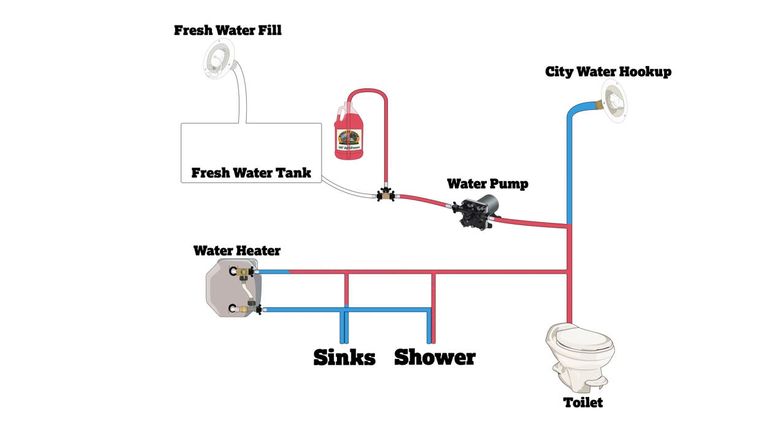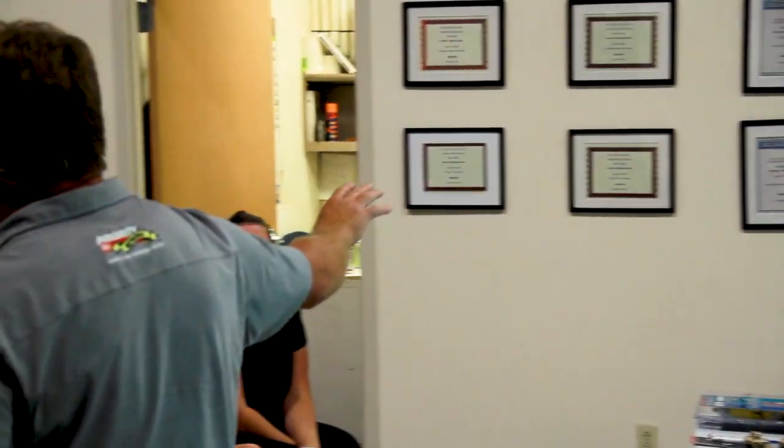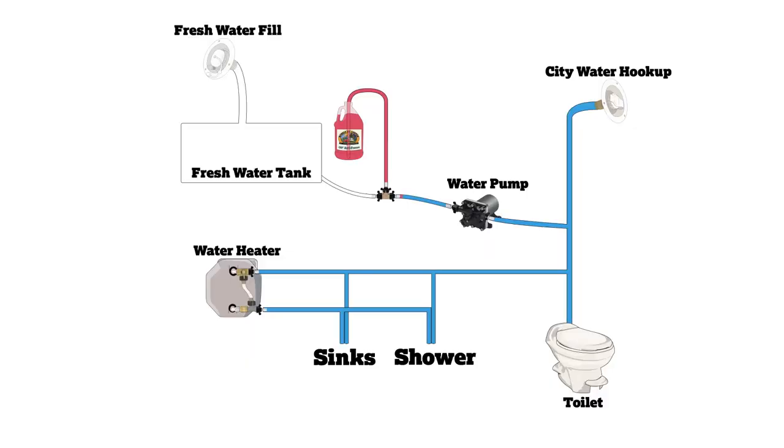We start at the pump and suck antifreeze out of a gallon jug. Some people like to pour it into their tanks — that's okay, it won't hurt anything — but your tank will turn pink and you'll use probably at least five gallons that way versus two gallons if you pump it straight at the pump. We pump it in and it's pushed out through your various faucets and so forth.